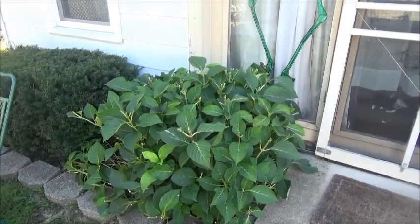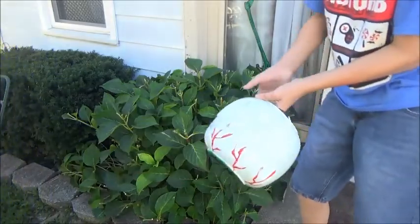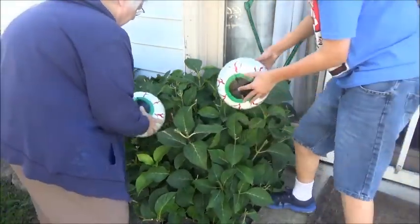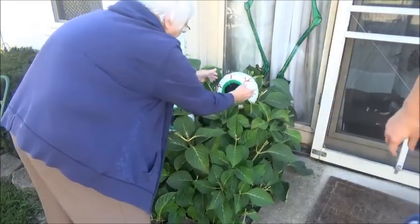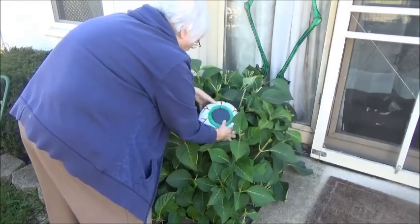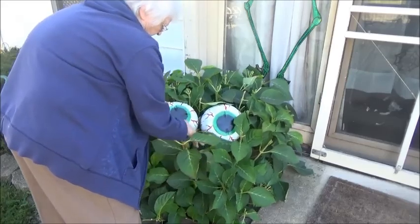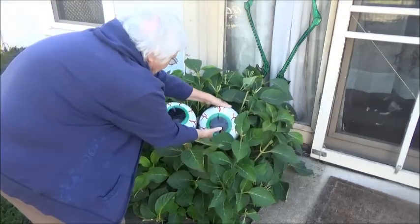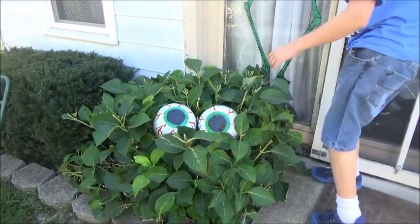You guys have probably seen this before — eyeballs in a bush. My mom yesterday painted some eyeballs on some plastic pumpkins and just tried to nestle them in the bush. It's supposed to be like a monster looking out at you, and I think that's good. So she painted them, and I put a clear coat on them, so if it rains the paint won't wash off. There we go — the finished product: eyeballs in a bush.